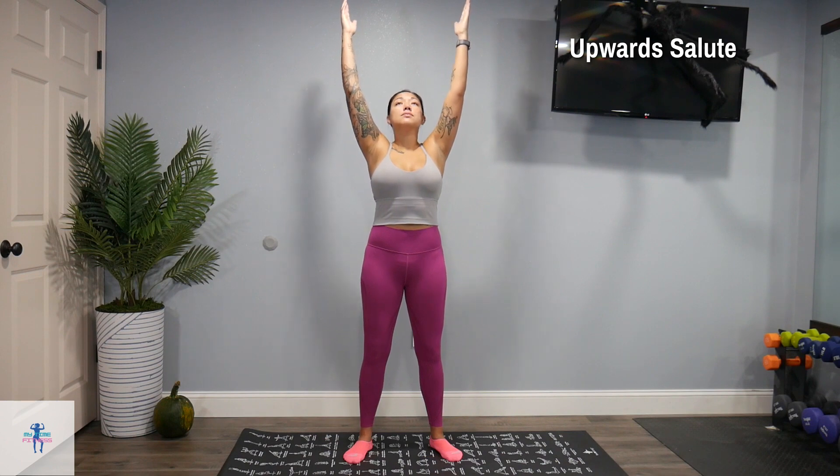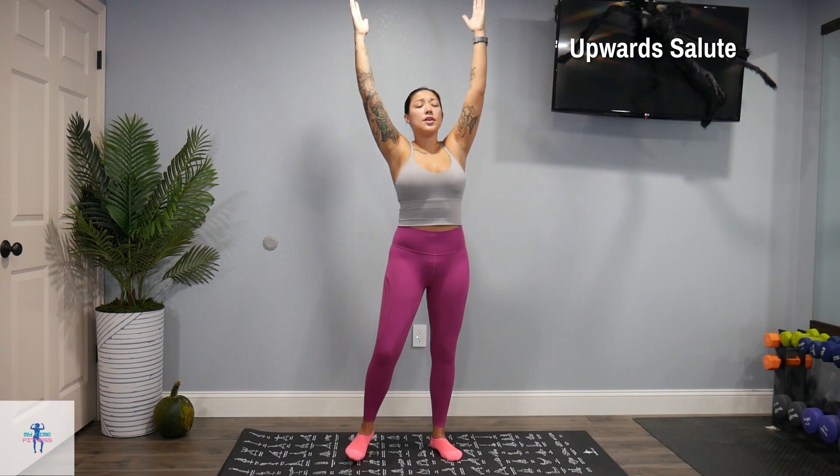We want you to keep your eyes closed here as well. We're going to flow into an upward salute, so we're just going to raise those arms up. Just get a nice stretch here.